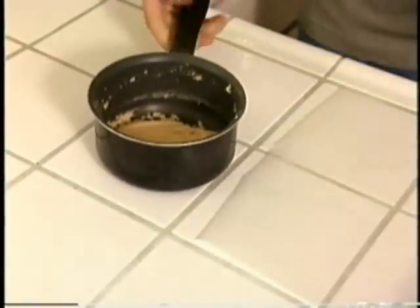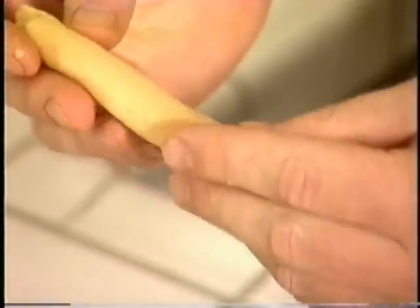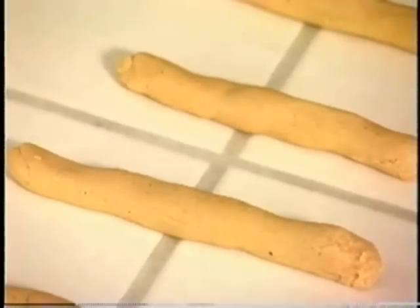Don't try this at home. You might want to get some safety goggles for this. Clear off your workspace. Todd's ready for some log rolling. We'll just let them sit for a couple of hours until they're cool, then we'll be ready to put the peanuts and caramel on them.